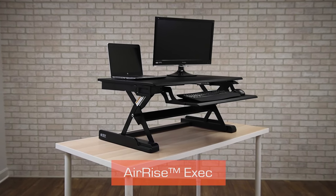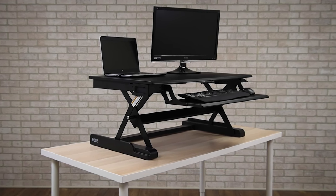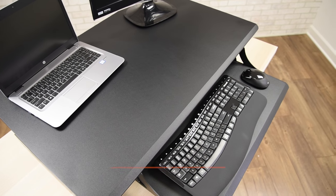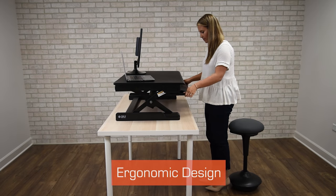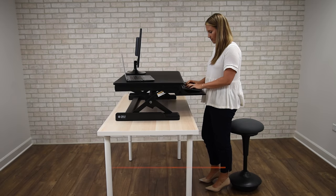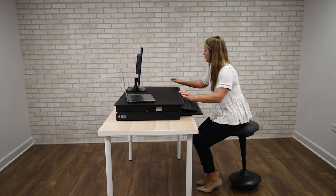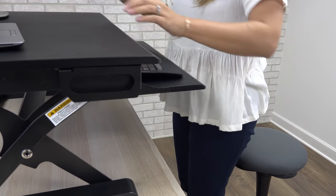The Airise Executive Adjustable Standing Desk Converter lets you stand while you work. This spacious two-tier design optimizes placement of dual monitors while keeping your keyboard at the perfect height for typing comfort. With a simple pull of a lever, you can lift up to 24 pounds and quickly move from sitting to standing in seconds.